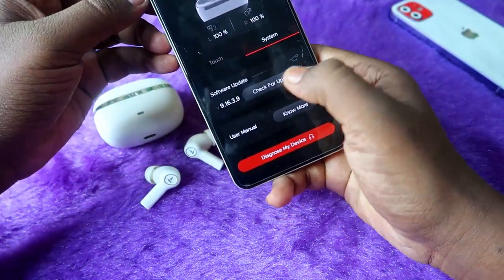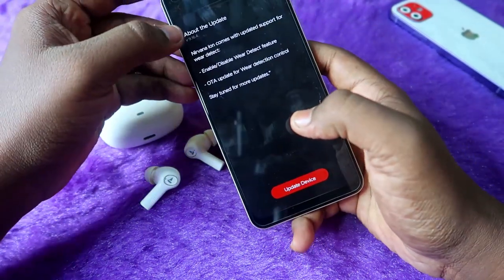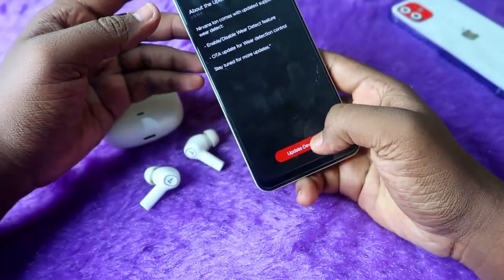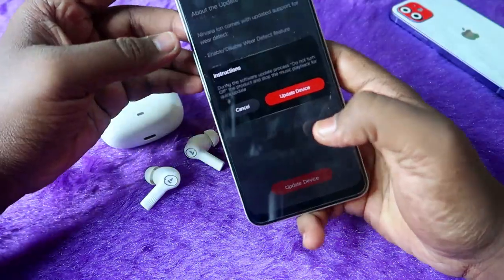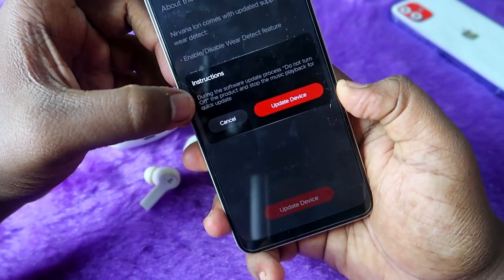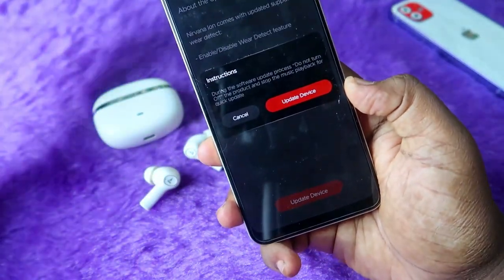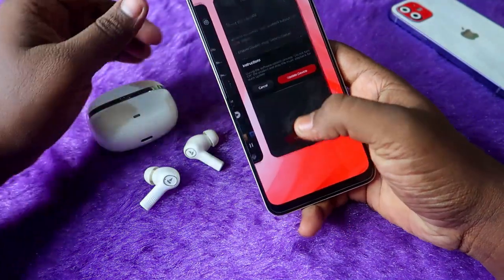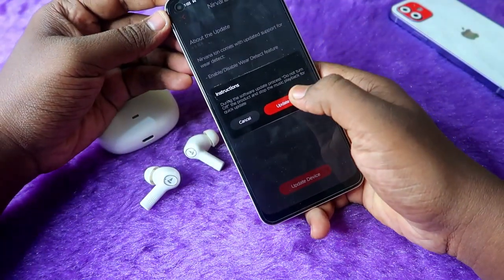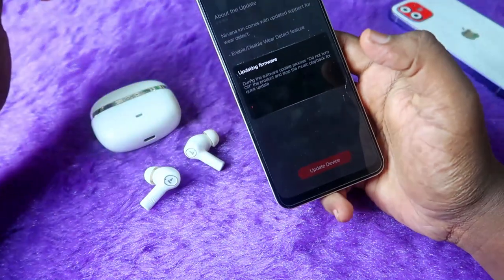To update the firmware, click on the System option, then Software Update, and click 'Check for Updates'. The available update is version 9.16.4. Click 'Update Device'. During the update, do not turn off the product and stop any music playback for a quick update. Your device must remain connected to your smartphone throughout the process.